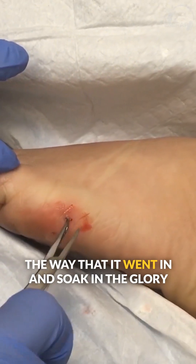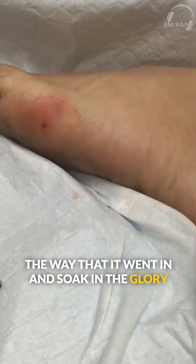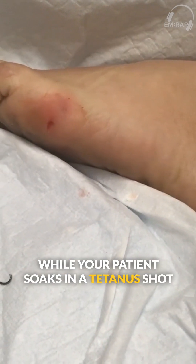Now you can pull it back out the way that it went in and soak in the glory while your patient soaks in a tetanus shot.